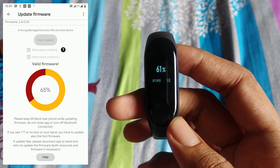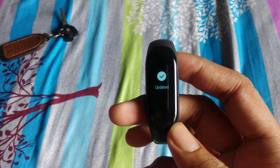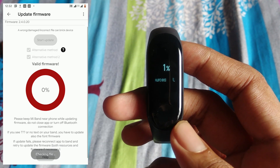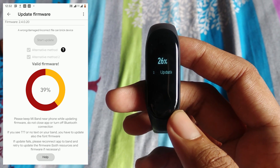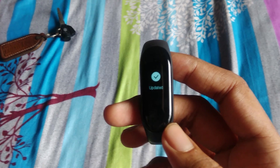Wait for a while — firmware update will take some time. Similarly, flash the resource file. Make sure you flash the firmware file first, then the resource file. The band may take some time to respond, so have patience. If the band asks to re-pair, just do it.